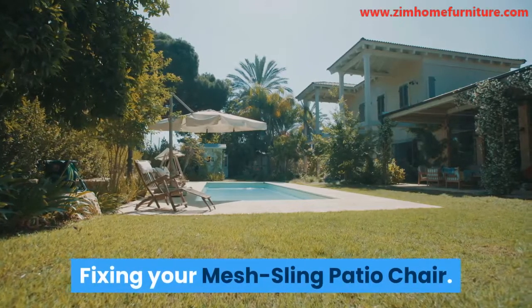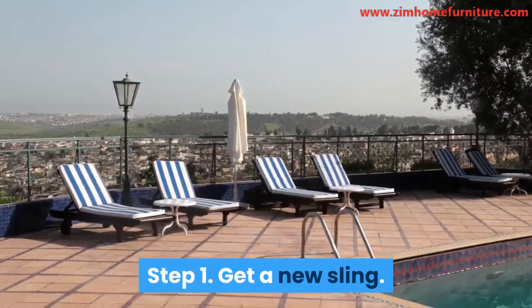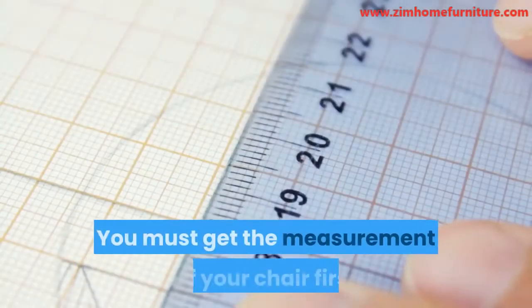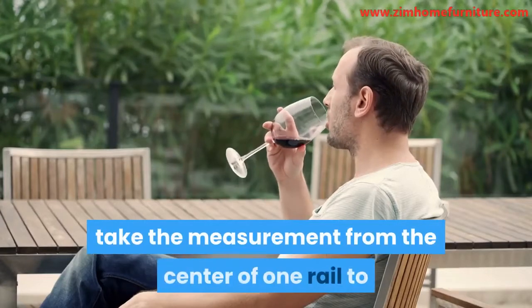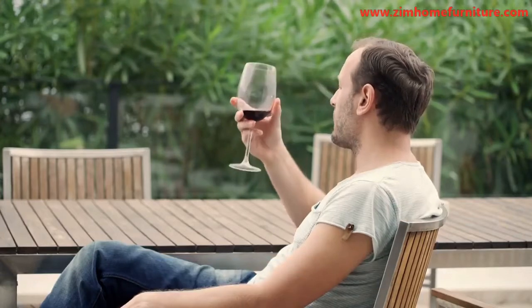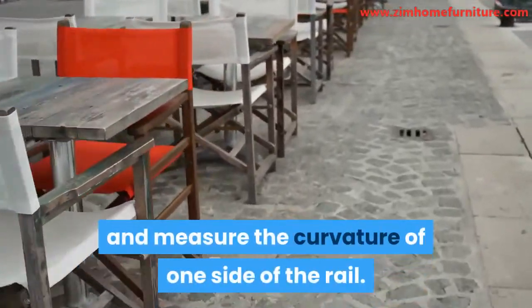Fixing your mesh sling patio chair. Step 1: Get a new sling. The first thing is to get a new sling. You must get the measurement of your chair first before making an order. To find your chair's width, take the measurement from the center of one rail to that on the opposite side. Then for the length, take a tape and measure the curvature of one side of the rail.